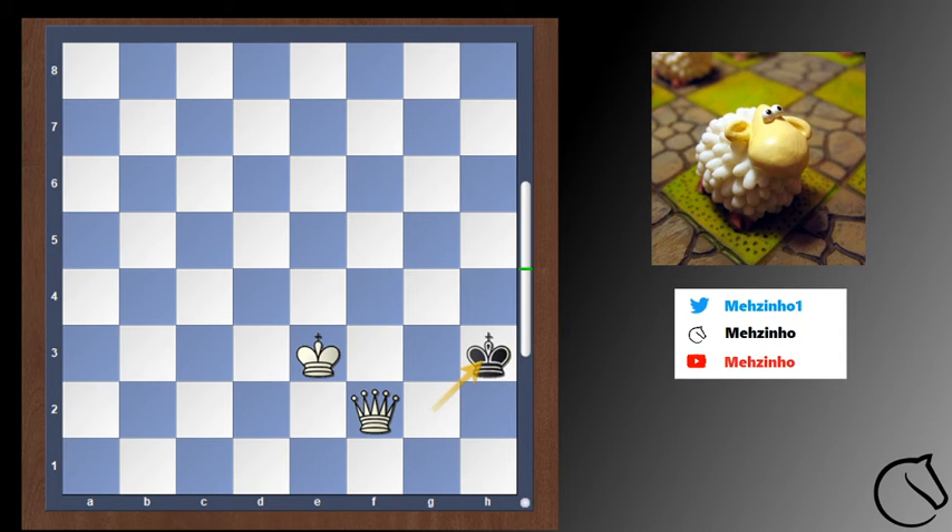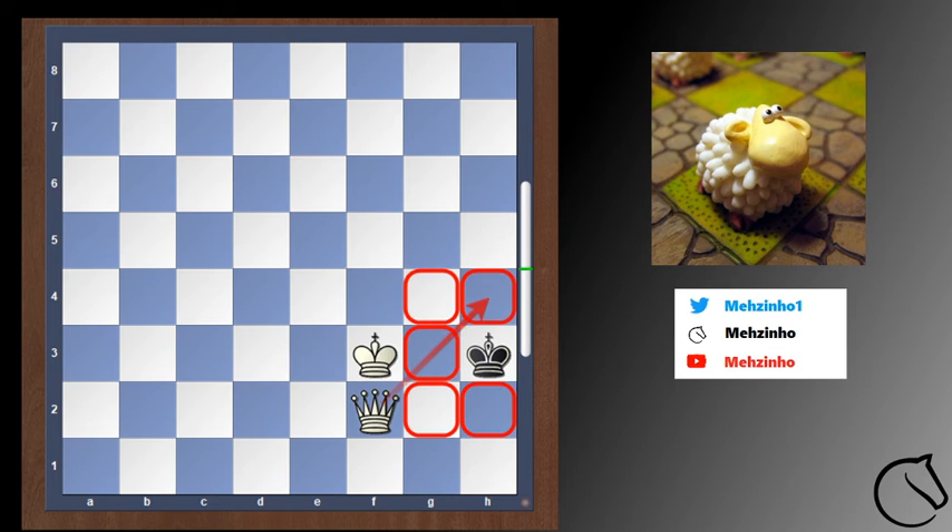Now if you think you need to move the king closer again — uh-oh. You have taken away all squares for the black king, but there's no check. So this is stalemate, and in chess that's a draw. You want to prevent that.